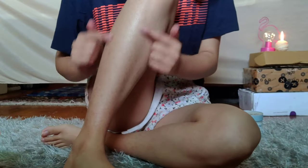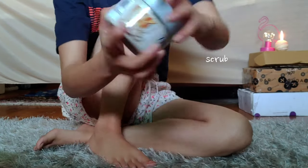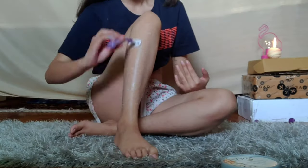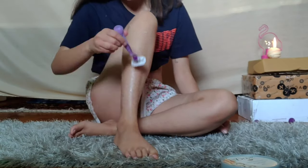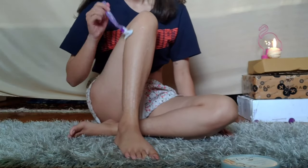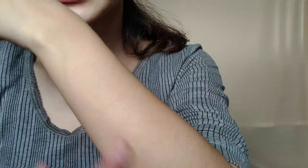You can see the growth — I have not shaved for more than a month. Comparatively, I have less body hair now.